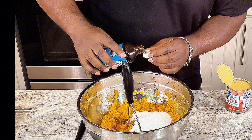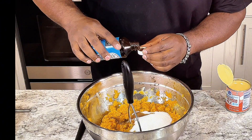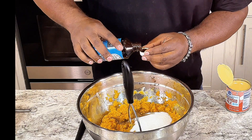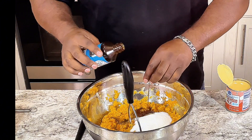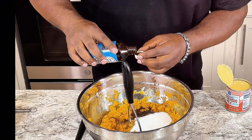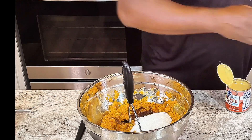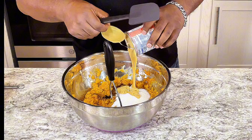I'm gonna add about a tablespoon and a half of vanilla extract. Then I'm gonna add my condensed milk.